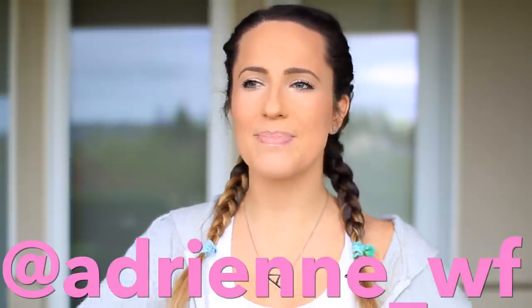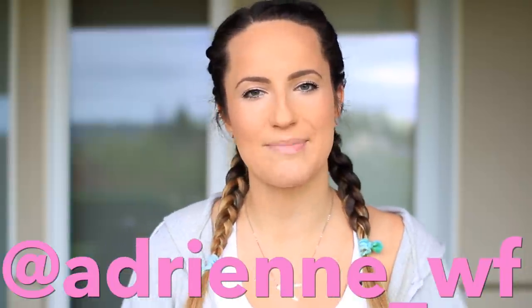Hey everyone, it's Adrian and welcome back to my channel. Today I am doing my fitness routine for the wintertime slash fitness life hacks that I've been loving lately. I feel like I'm kicking it old school YouTube right now with the fitness routine thing. Haven't done one since last winter, so I really hope you guys enjoy this video. Be sure to follow me on Instagram if you want to see some awesome pictures and more behind the scenes of my daily life.